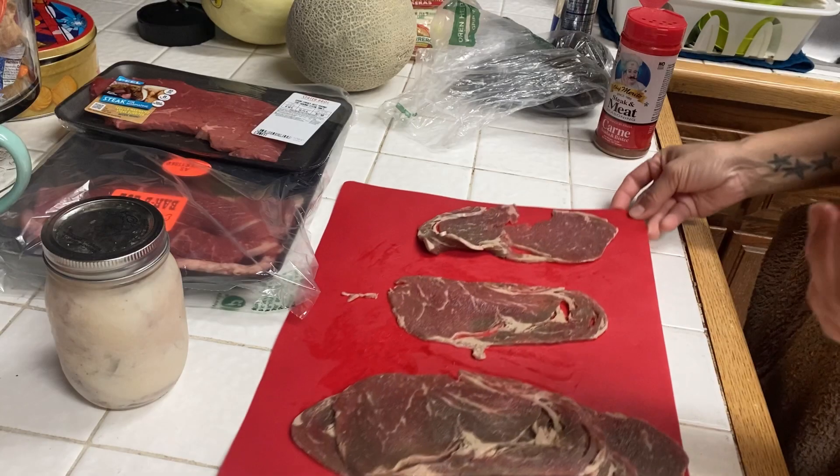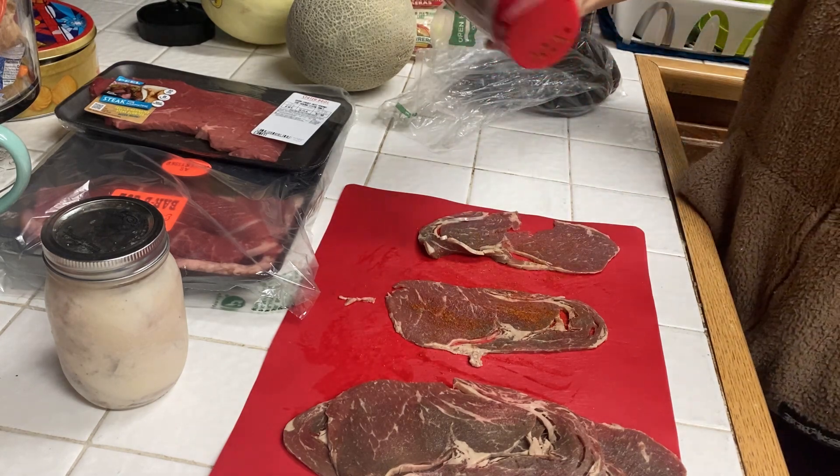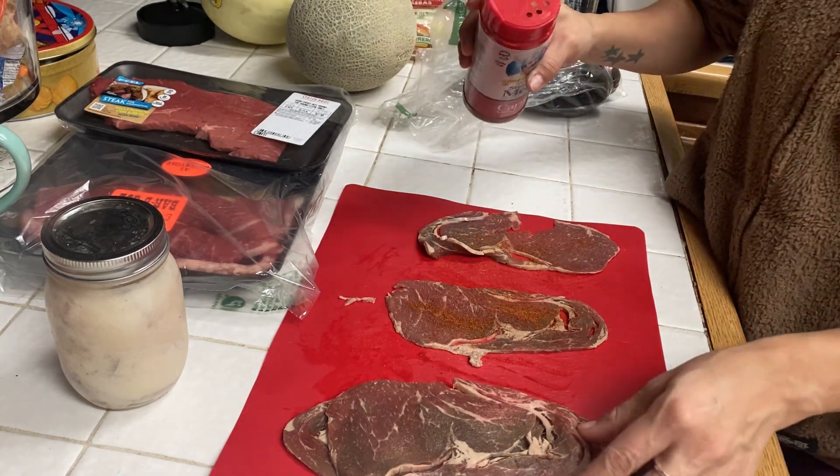Hi, welcome to my channel! If you're new here, be sure to subscribe and give this video a thumbs up. Today we're going to be making tortas, which are just a type of sandwich.